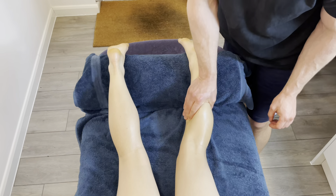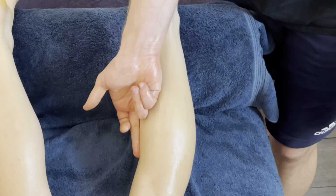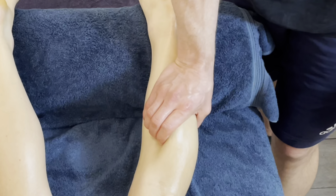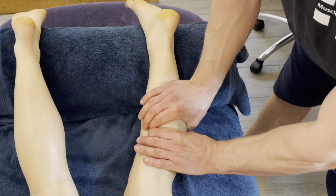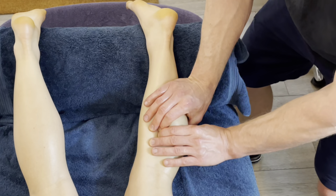Let's move through with petrissage. The reason we're beginning with petrissage is because we need to stroke across these fibres to try to identify an area of palpable tightness. We're looking for a taut, palpable band of fibres, so I'm going to do that with my fingers, moving slowly across the fibres.